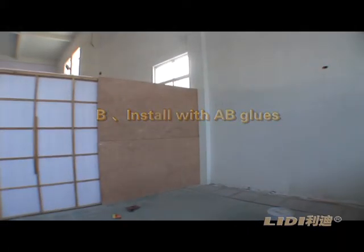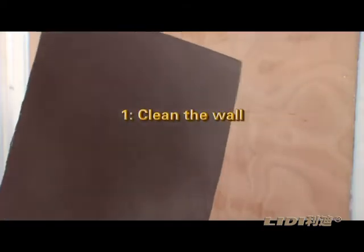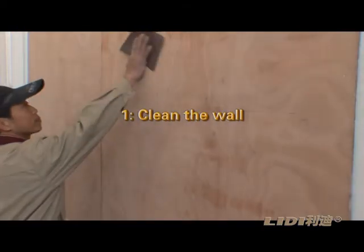Method B: Install with AB glues. Step 7: Clean the wall. Clean the wall with emery cloth.